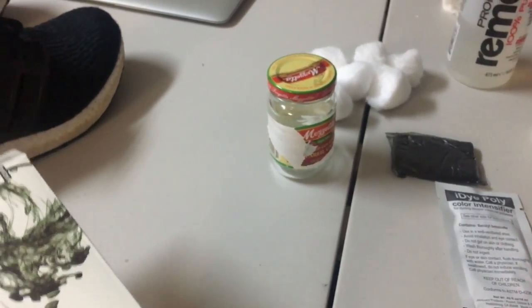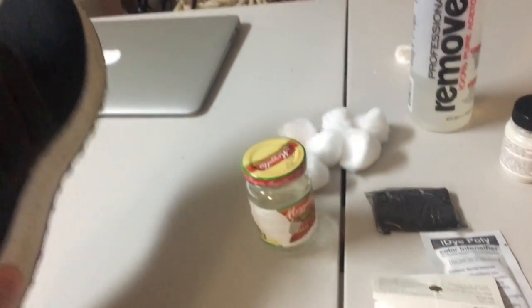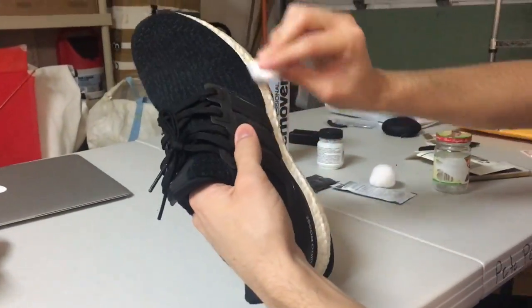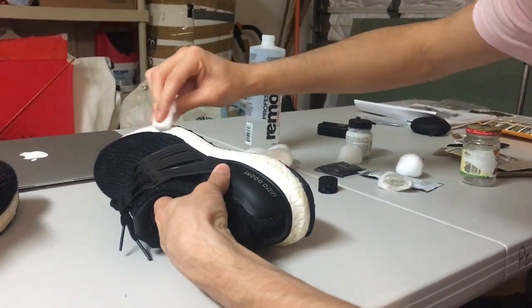We're gonna go get the boiling water, but actually I'm going to clean the boost first and then get the boiling water and start from there. If your boost is really dirty, you don't need to go all out and make it shiny white because we're going to be making it black anyway. As long as any debris or leftover crap on it is gone, you'll be good.